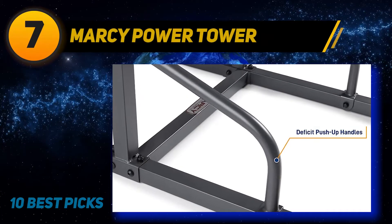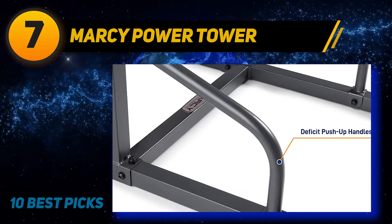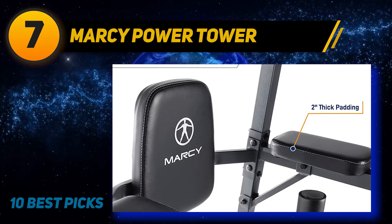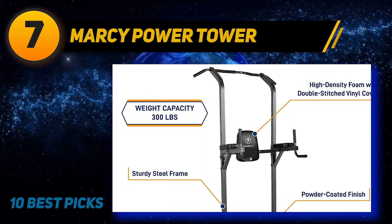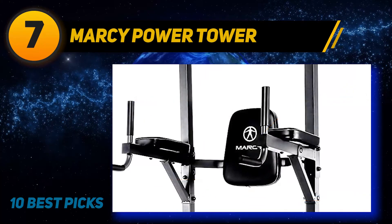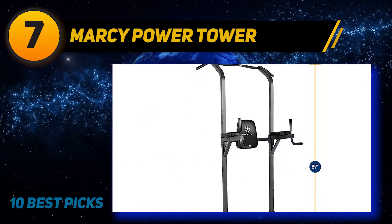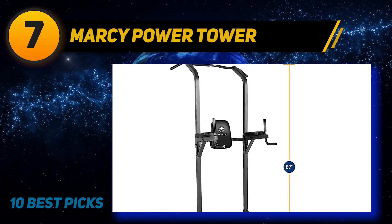Coming at number 7: Marcy Power Tower. Many home power towers are developed to be as tiny as possible. While this makes them great for smaller rooms, it is more difficult for taller individuals to utilize. The good news is that this tower maxes out at 88 inches in elevation, the highest of all towers considered, making it ideal for anyone tired of their feet touching the ground when doing dips or pull-ups.